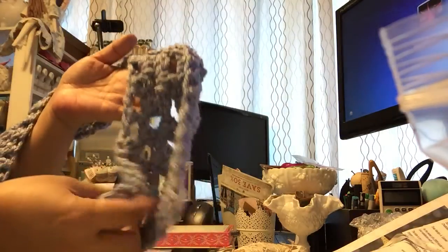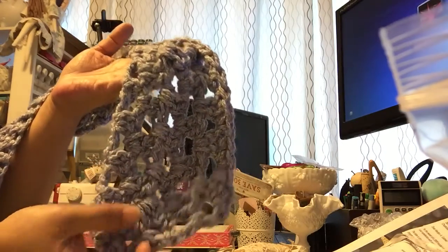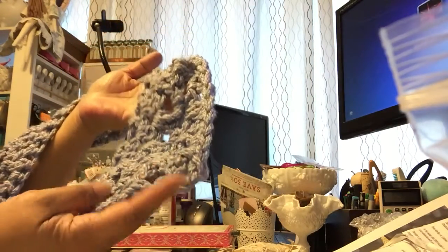She did crochet this beautiful scarf for me. It is blue and it's so soft too. So thank you Vicki so much for the scarf.